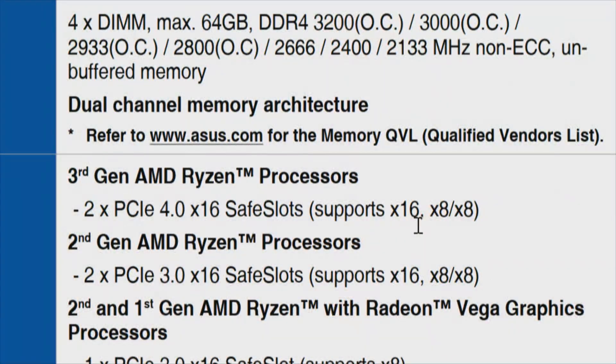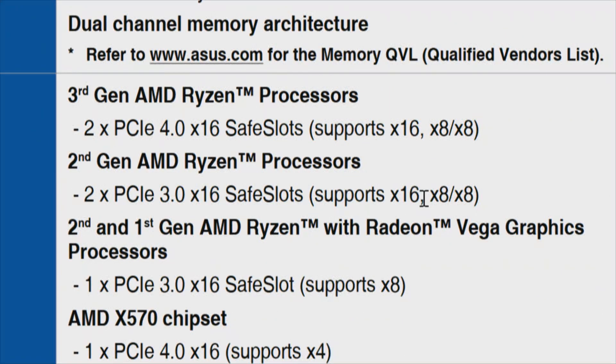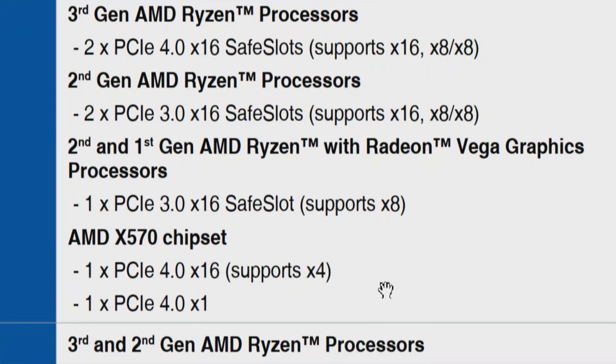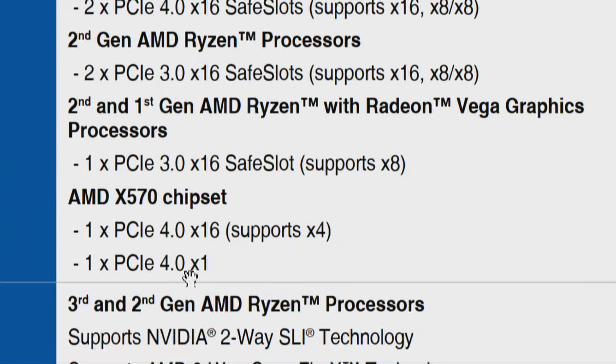Looking at slot number 3 and the board layout: on the chipset, slot 3 is PCI Express 4.0 x16 mechanically but electrically only x4. There is also a PCI Express 4.0 single-lane slot — good for things like a capture card at 1080p, or a USB card with a Renesas chipset. Also worth noting: Renesas has now released PCI Express 6 chips, which are PCI Express 5.0 backwards compatible.